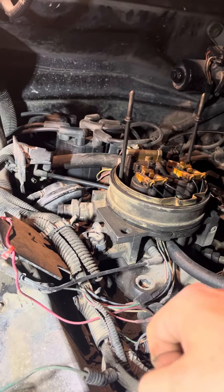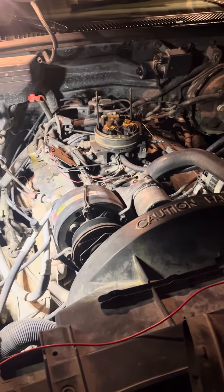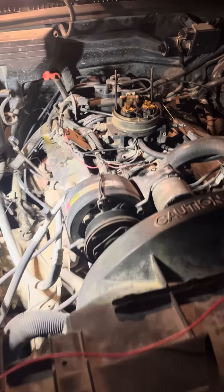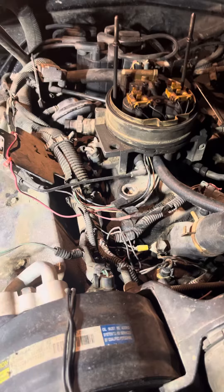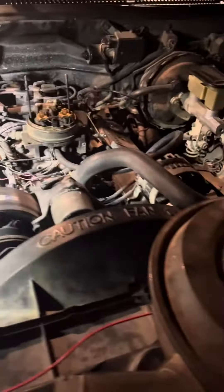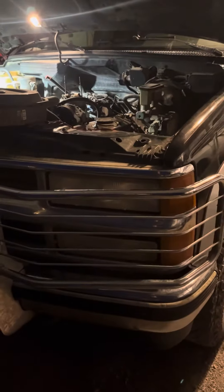So there you go. That's how to fix a rough idle in an older truck or car — it's the same process. Just those older vehicles; newer vehicles won't have an IAC valve. Thanks for watching.